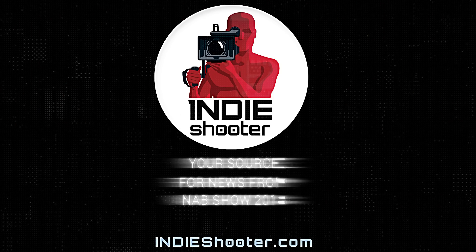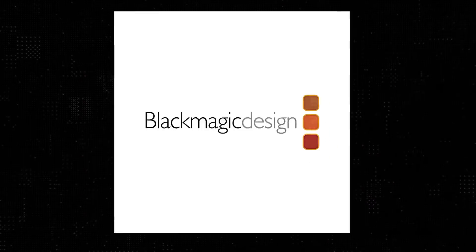Your source for news from NAB 2018, Indie Shooter, brought to you by Akidio, Bandpro, Black Magic Design, Carl Zeiss, Panasonic, and Schneider Optics.